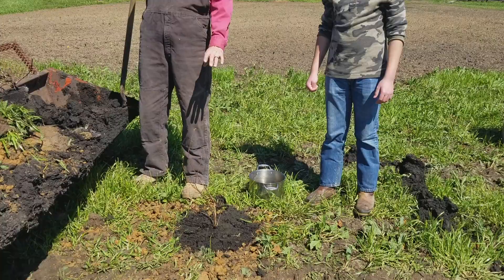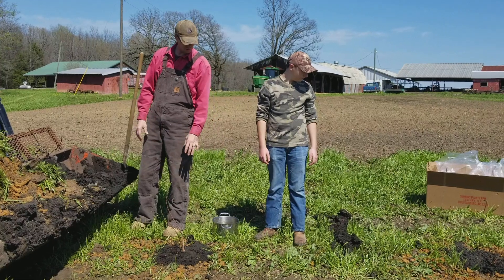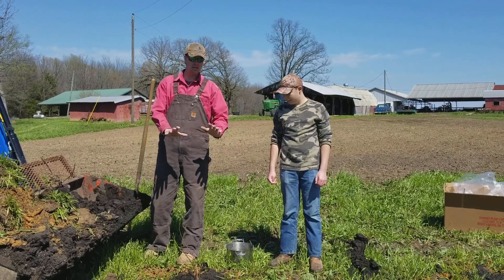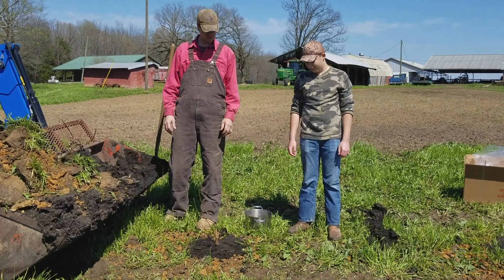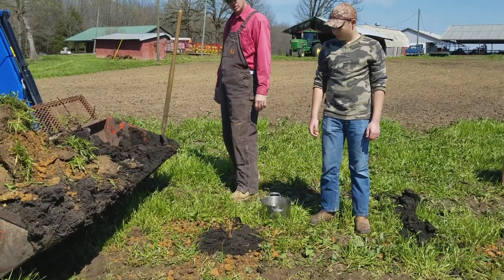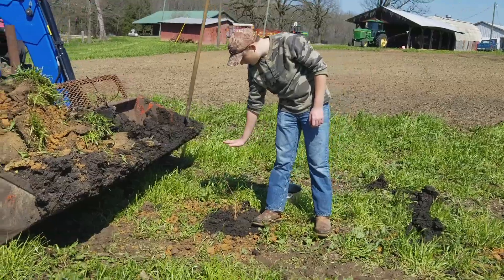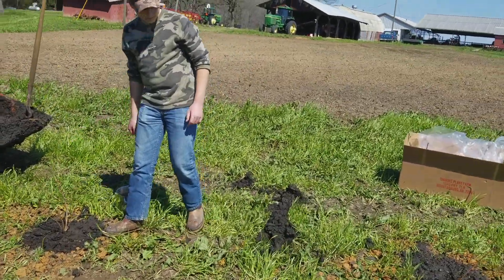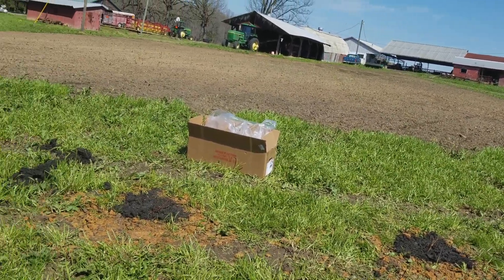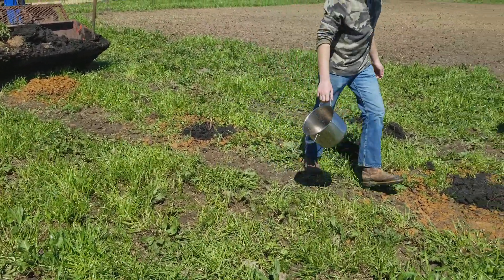Hey Jacob, stand next to that one. Keep the grass out from around them. Where your knee is — what is it, about three feet tall? About two and a half. So that makes number eight that he's watering right now. We do have a water hose nearby, we're just too lazy to bring it all the way over here.